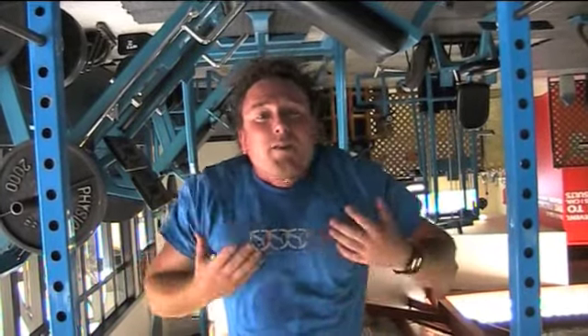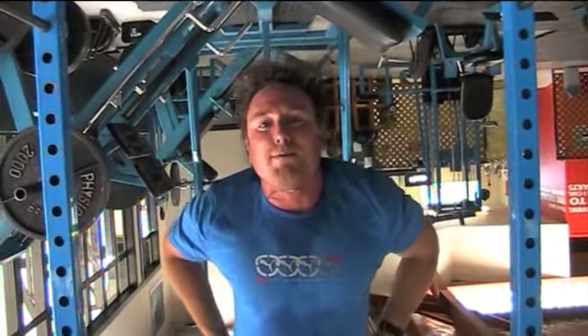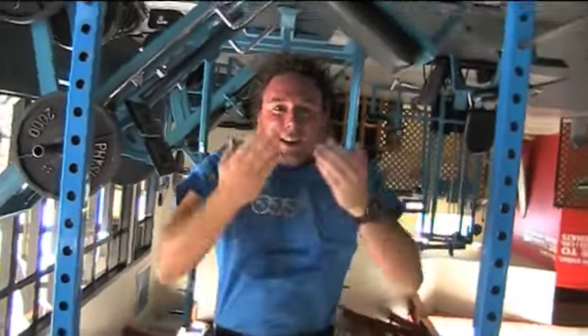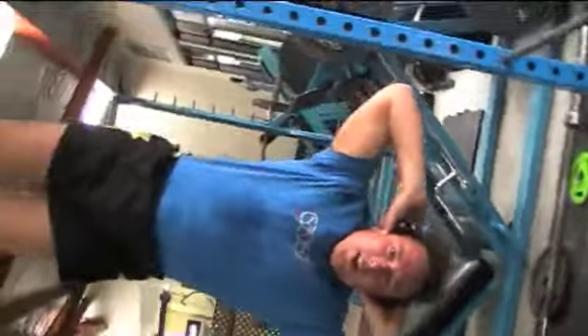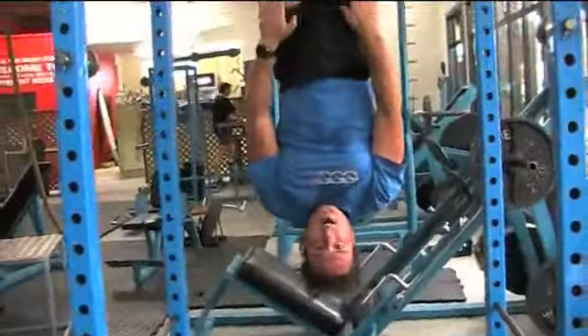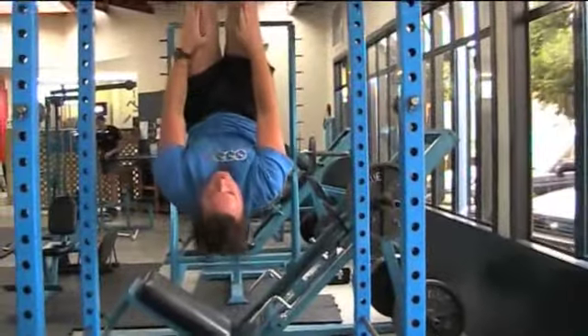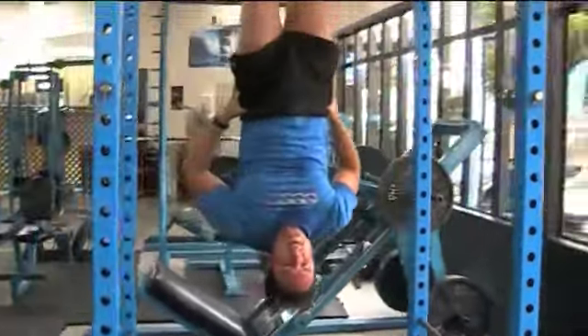The gravity boot crunch works all of your abdominals. It's important to tuck your hips under so you're nice and straight. Take your fingertips to your ears if you can, or if you're new to it, take your hands on your thighs. Try to curl, and then fully release the hips at the bottom.